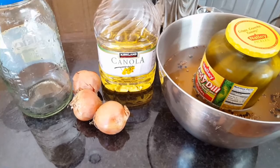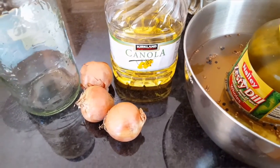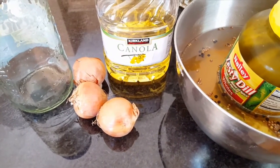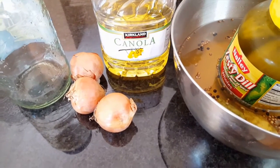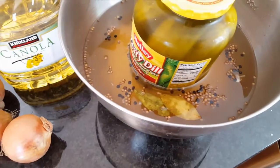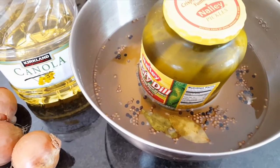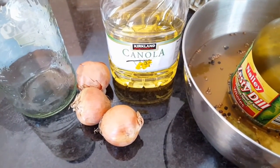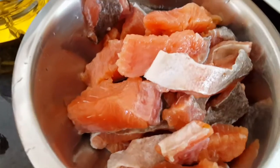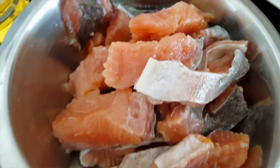For the last step, we have canola oil, some sliced onions, a clean jar, and our fish that has been set for three days. Take the fish out of the water, keeping some of the peppercorns and coriander seeds, but drain away all the water and put the fish into a clean bowl.